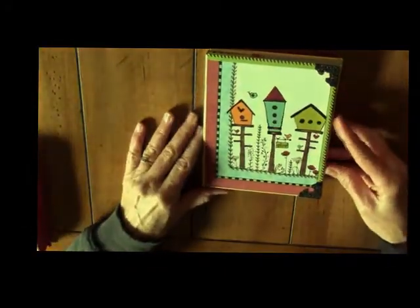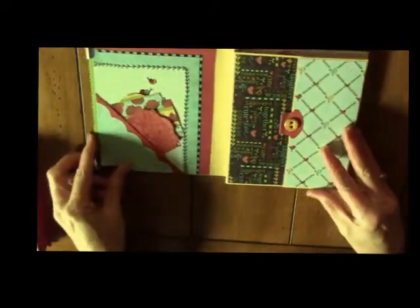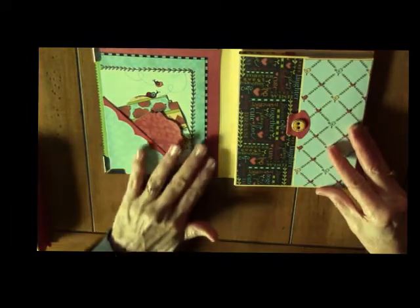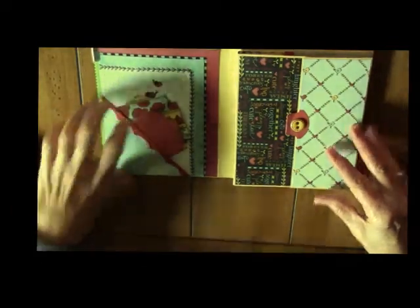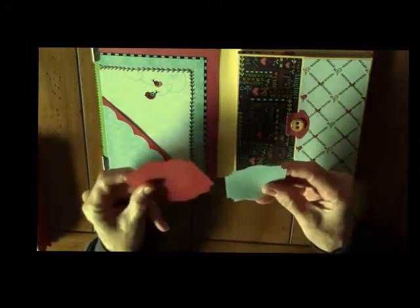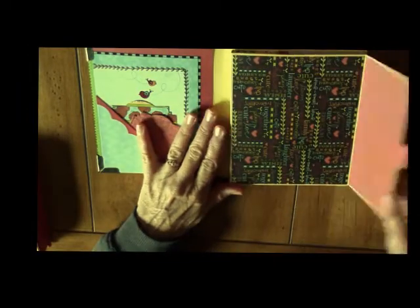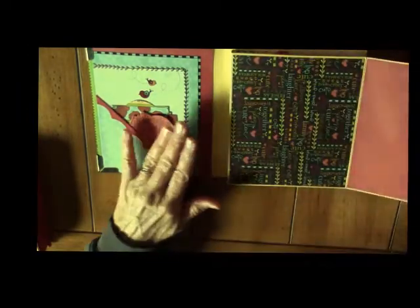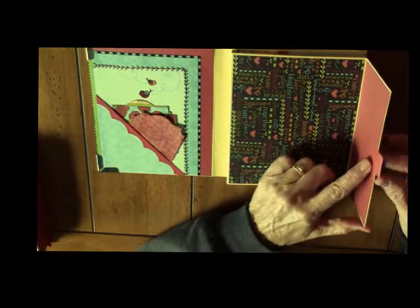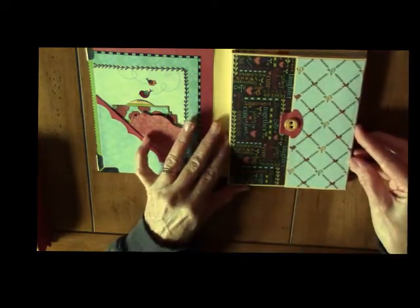This is a mini album unto itself and it flips open like so. It has a page here that I've placed a pocket on and cut out some shapes for journaling and pictures. Then this side flips open — there's room for pictures and it flips open so that you can put additional pictures. This is the Stampin' Up tab punch, and one of the buttons that came with the paper line.